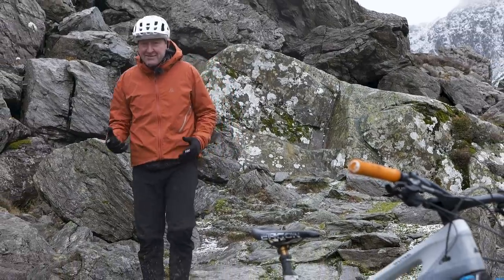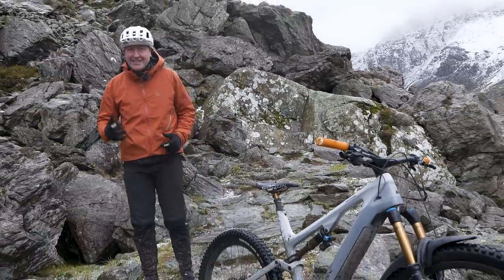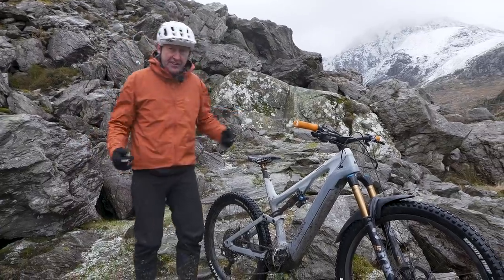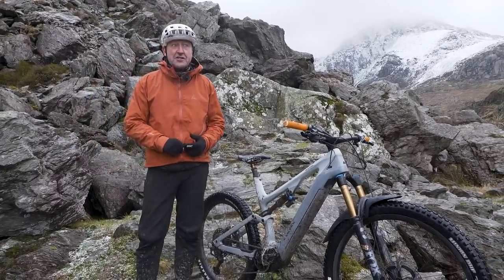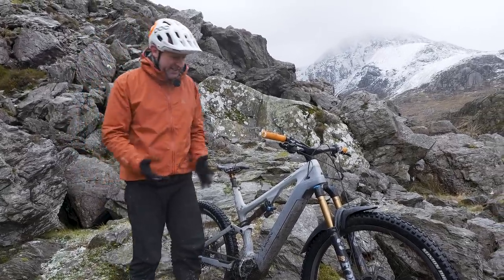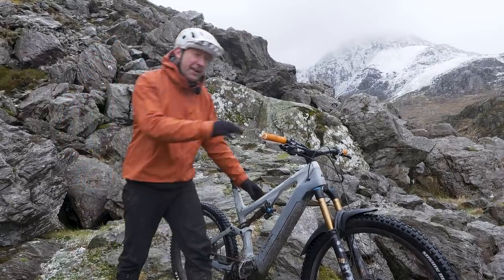Many believe that an e-mountain bike should really be put to the test in both uphill and downhill situations. And if you're in a mountain situation like this, no doubt there will be the odd stile or bog to carry across, or maybe a cliff face. With that in mind, the Spectral ON, at just over 20 kilos, is pretty lightweight.